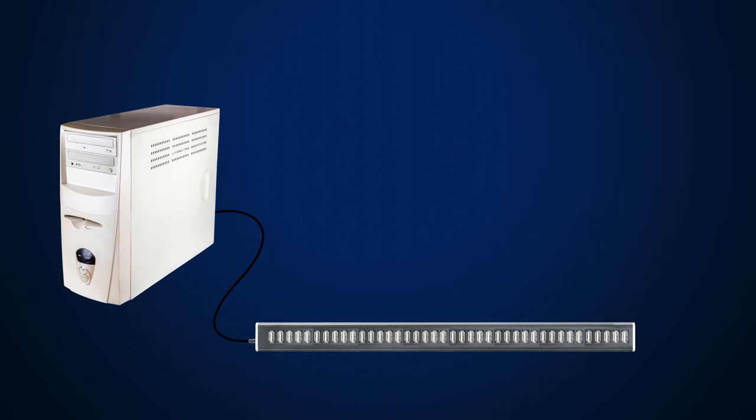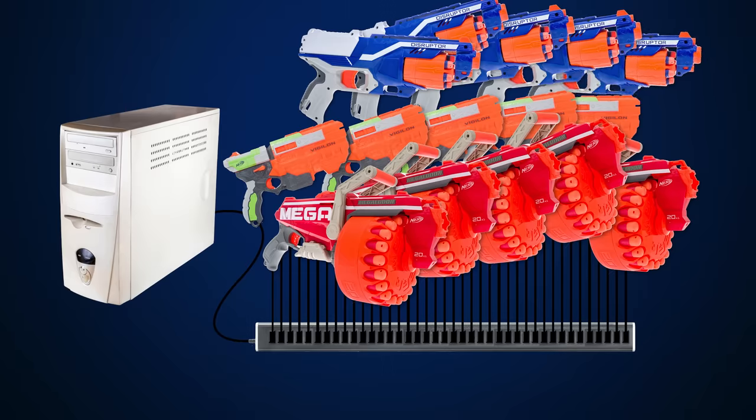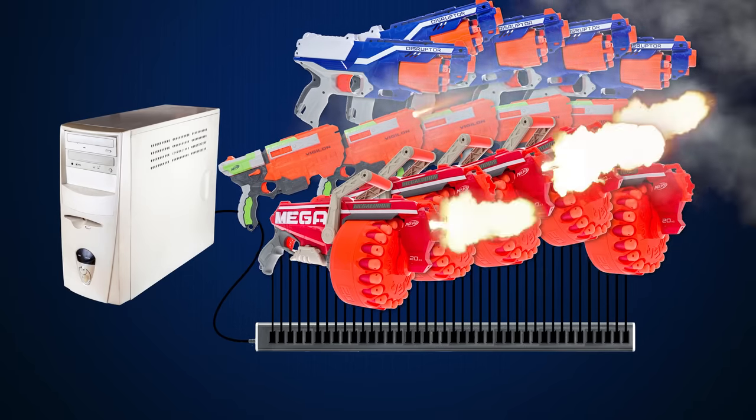So if you have a lot of USB devices that you need to use at once, think carefully about how much data they'll be moving, and also do some digging to see how many host controllers your computer comes with. Theoretically you can connect 127 devices to a single USB controller, but I wouldn't recommend trying that unless you have a very good reason.